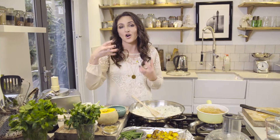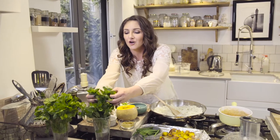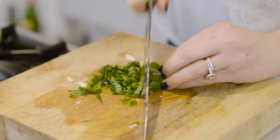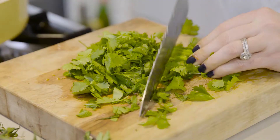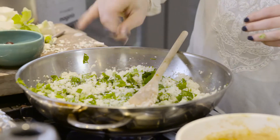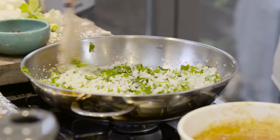Two of the other flavours that really remind me of Morocco are mint and coriander, and I've got some fresh mint and coriander that I'm going to chop through here as well. Then a nice big pinch of salt and just leave that to cook on a low heat.